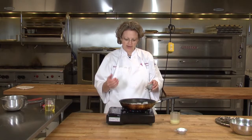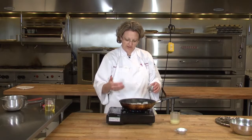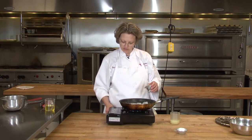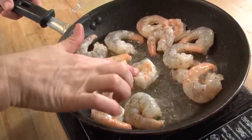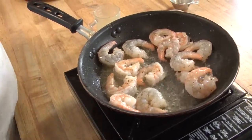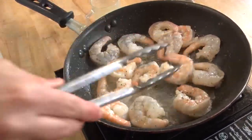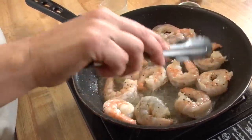Have your heat on high at first, and then you can hear it go faster and faster. Then maybe just turn it down just a tad bit so as not to burn. It changes in color from gray to white. Make sure it gets in there — flip them.